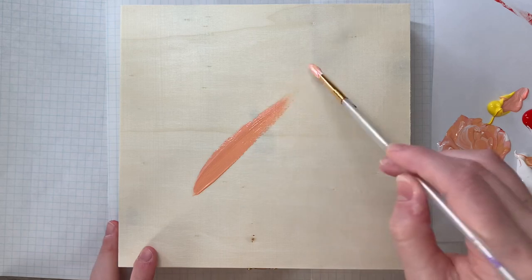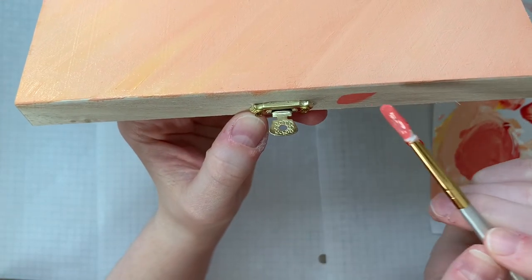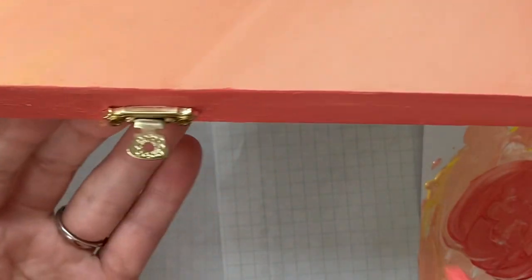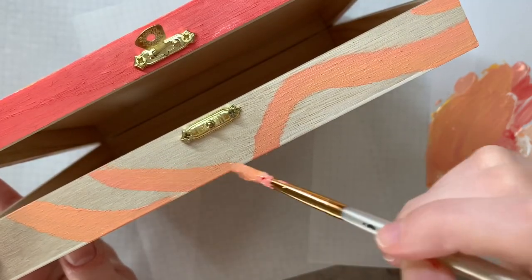I began by painting the top of the box this solid kind of orangey pink salmon almost type of color, and then I also painted the little bottom part of the top lid this orangey red color, and I got started on the bottom of the box.